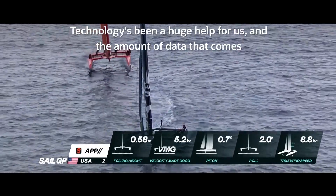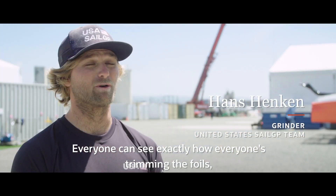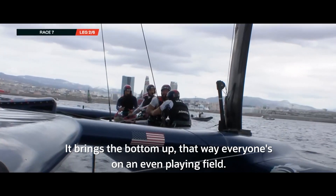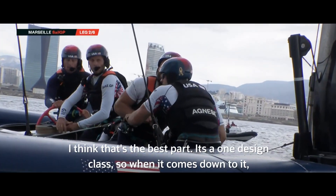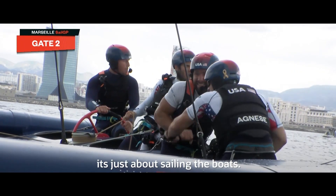Technology's been a huge help for us, and the amount of data that comes off these boats is fantastic. Everyone can see exactly how everyone's trimming the foils, and I think it keeps the racing really tight and close. It brings the bottom up — that way everyone's on an even playing field. It's a one-design class, so when it comes down to it, it's just about sailing the boats.